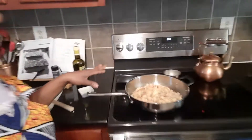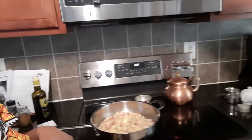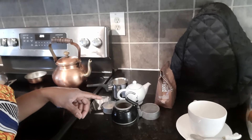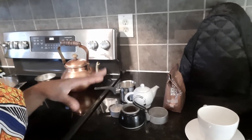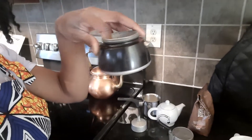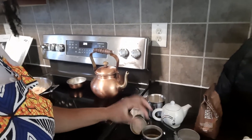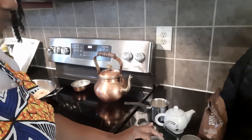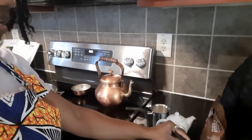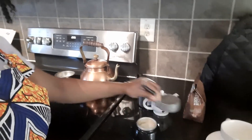While our potatoes are frying up, I'm going to take you along on making my coffee. This is the type of coffee maker I use — it is a percolator. I do have a regular coffee maker, but I also use a Bialetti Italian percolator. It comes in about three to four pieces: this is where you put your water, this is where your espresso powder goes, which fits inside here, and then this piece fits on top. I'm going to show you exactly how I do it.